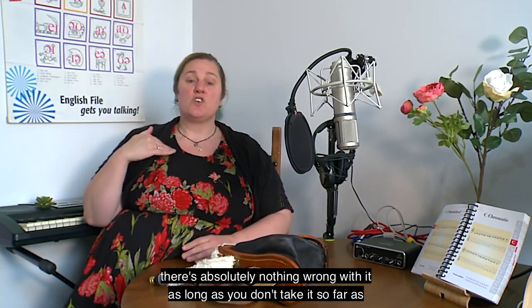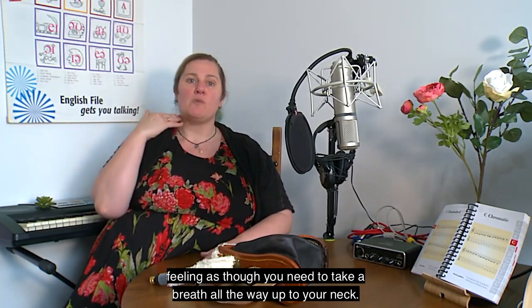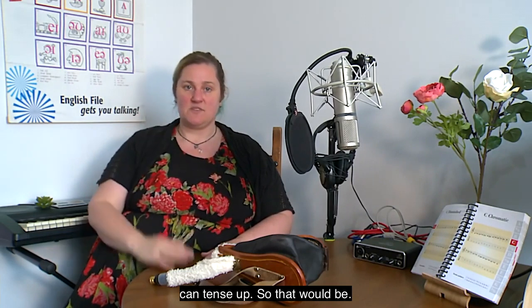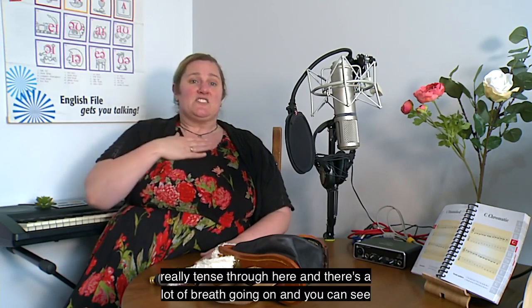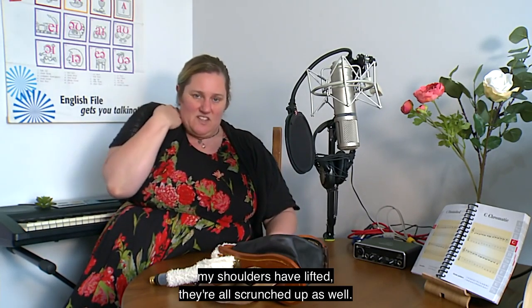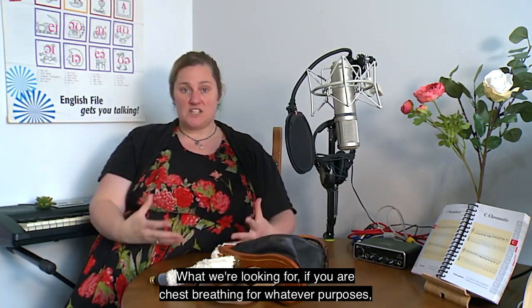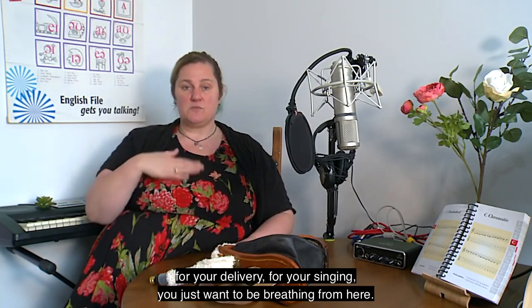Chest breathing is absolutely fine, as long as you don't take it so far that you feel the need to breathe all the way up to your neck — because that's when you start engaging clavicular breathing and things tense up. If you're really tense through here with shoulders lifted and scrunched up, that's what we're looking to avoid. If you're chest breathing for delivery or singing, you just want to be breathing from here.